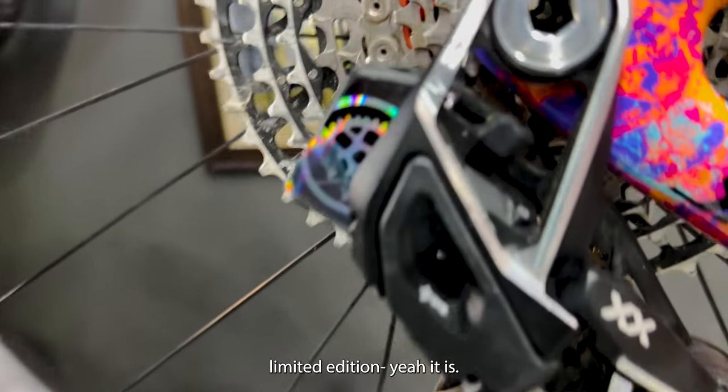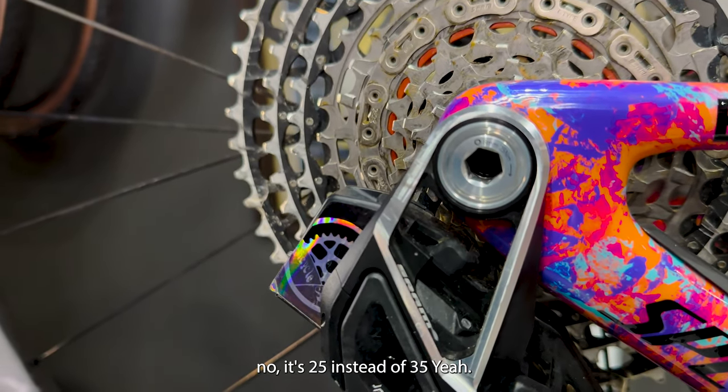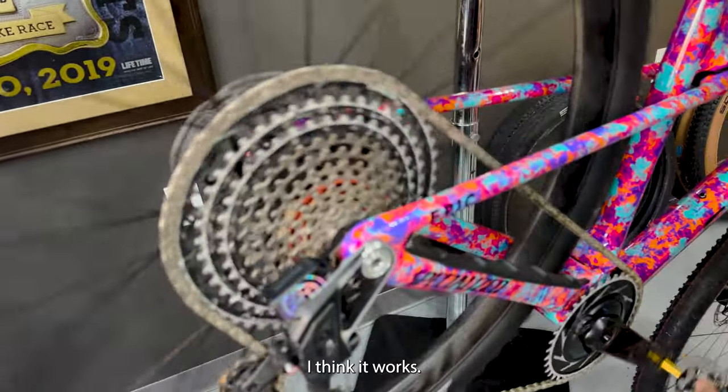Is this one of the limited edition? Yeah it is — it's 25 instead of 30. Limited edition. I think it works.